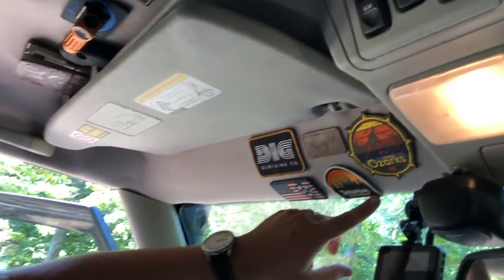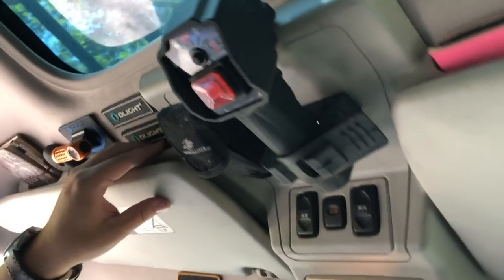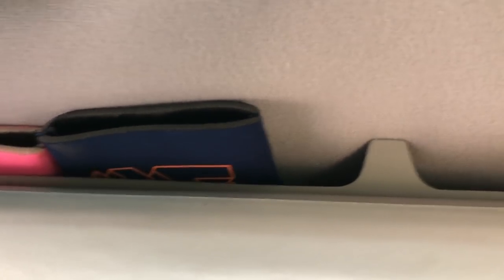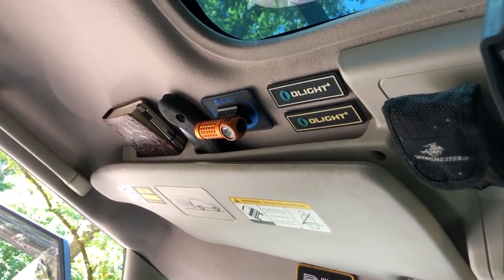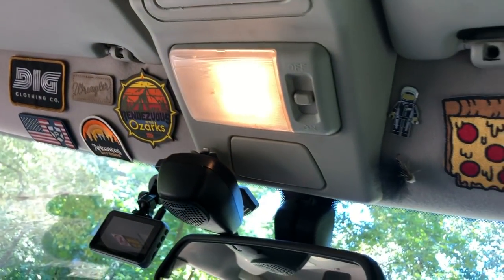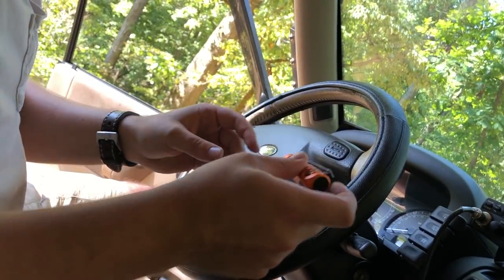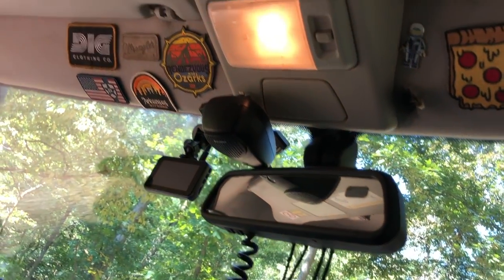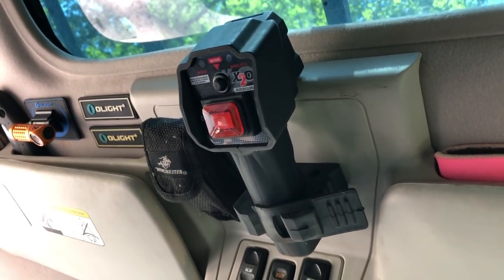You obviously have to have your overland patches. Something really cool about these Land Rovers is they have map pockets, so I keep a little notebook in there. I have my Silky saw in case I need to jump out and cut some trees down. This is my OLight — the factory map light is essentially worthless, so this OLight clips on and off and is super nice. I'm a big fan of OLights. Up here I also have a multi-tool and I've used a kind of axe mount to hold my wireless winch remote — somewhere I know I won't lose it and can grab it fast.